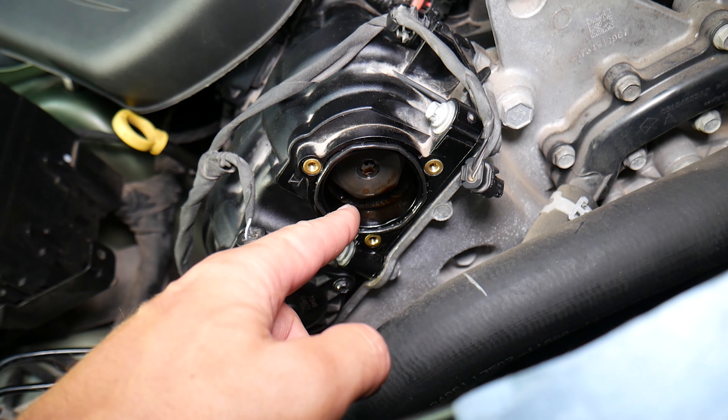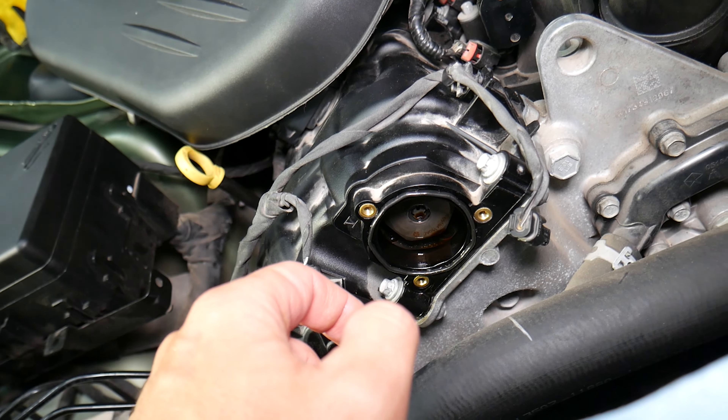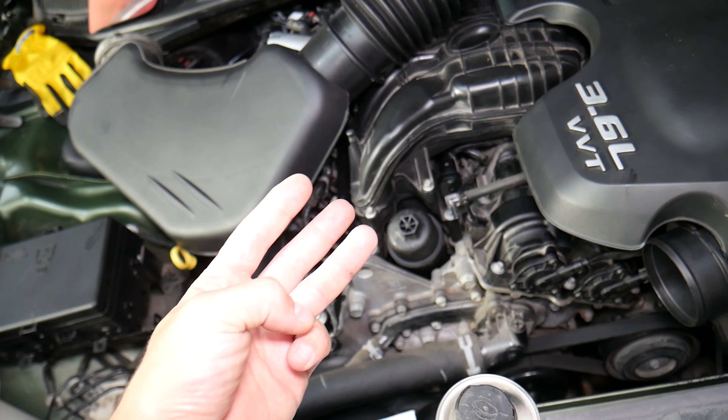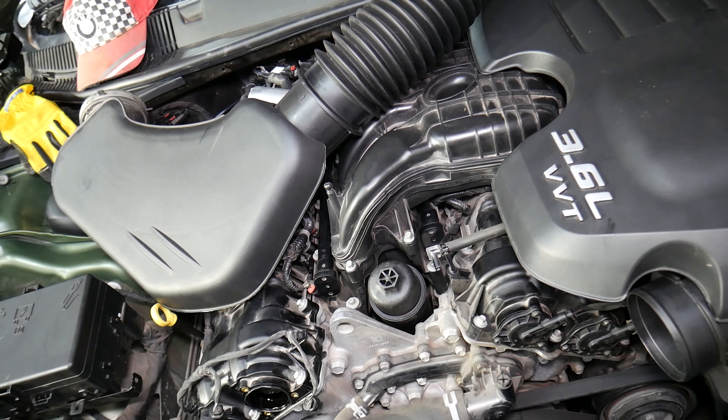If that doesn't fix the problem, there are other possible causes. We have variable timing camshaft sprockets on the inside — it's a really complicated system. You have the sprockets and multiple oil passages going through the intake and exhaust camshafts. Having the wrong type of engine oil, old engine oil, a malfunctioning or dirty oil filter, or not having enough engine oil — a low level — can all cause problems with the variable timing.